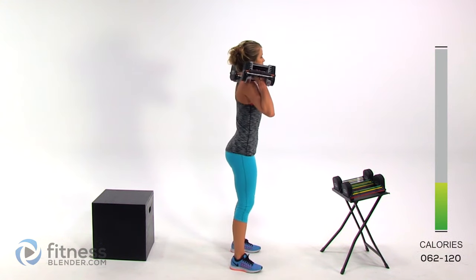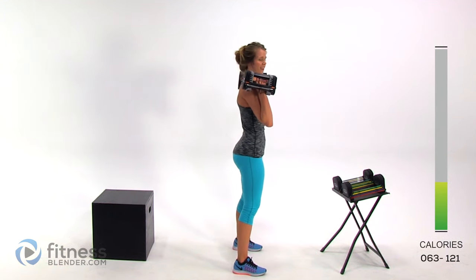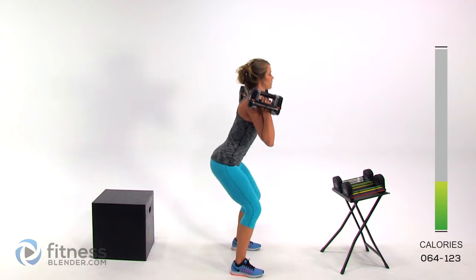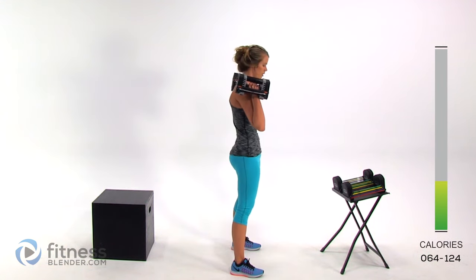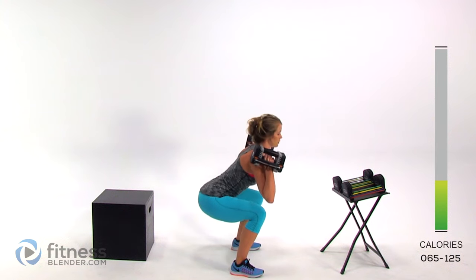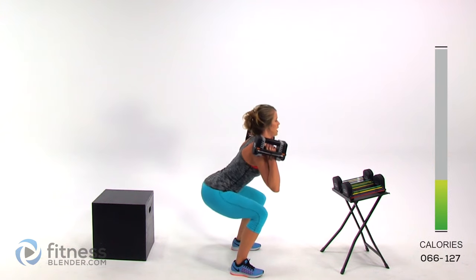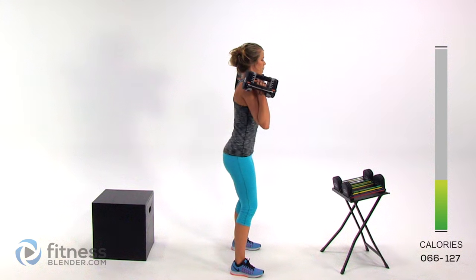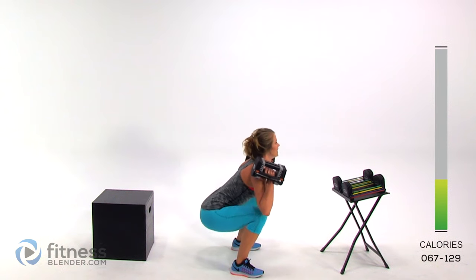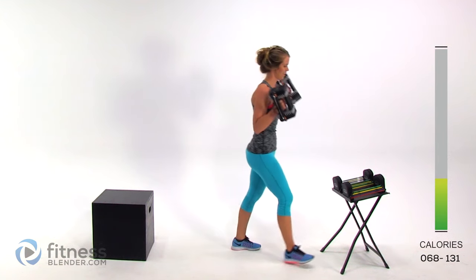Let's knock out the second set. Get your weights up there, get nice and focused, squeeze all of your muscles — you're contracting everything. Sink down and squeeze back up. Something I want you to focus on is not going lower than you can control or bouncing off the backs of your thighs — I see a lot of people do that, and not only is it really hard on your knees, but it's also cheating. You're not working the full range of motion, so get down there and then move slowly back up with no point where you're hopping over a weak spot.